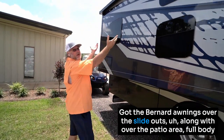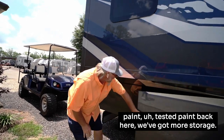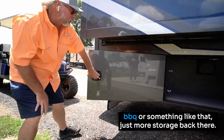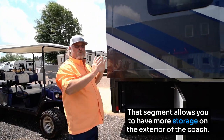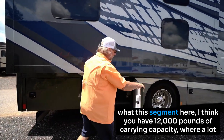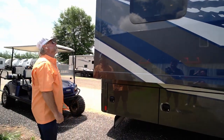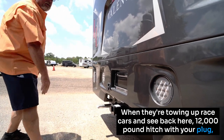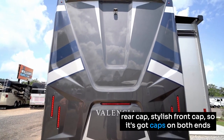We've got Girard awnings over the slide-outs along with over the patio area, full body paint, artistic paint. Back here there's more storage — there's a gas valve so you can hook up an exterior barbecue or something like that. The diesel segment allows you to have about 10% more storage on the exterior of the coach plus more carrying capacity. This coach has 12,000 pounds of carrying capacity, where a lot of the competition has only 3,500 to 5,000 pounds. When towing those big race cars you can see the 12,000-pound hitch, backup lights, all LED lights, backup camera, and stylish caps on both ends.